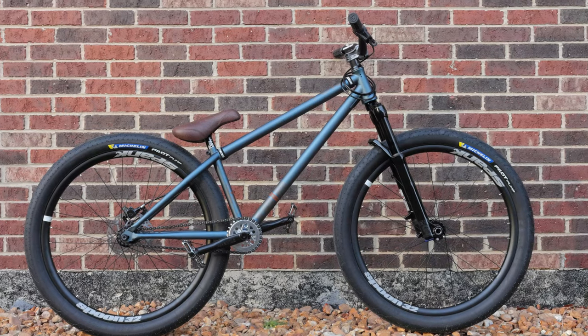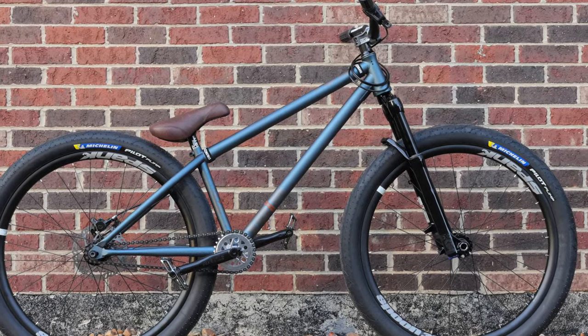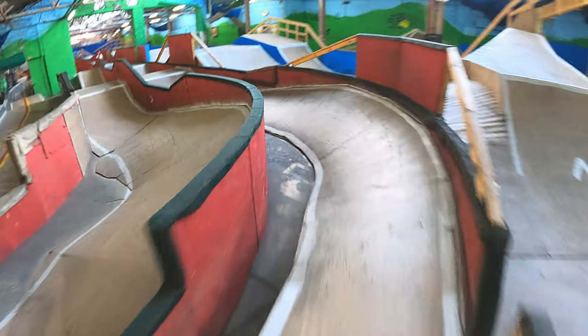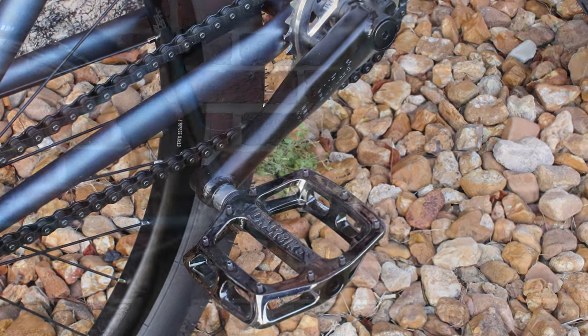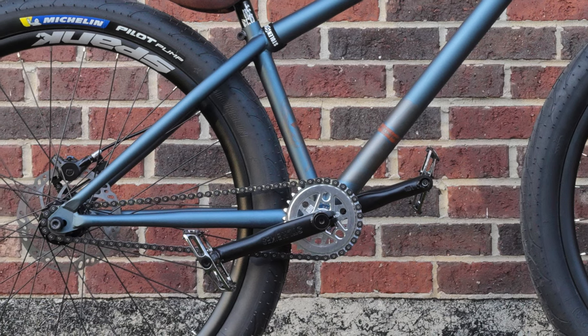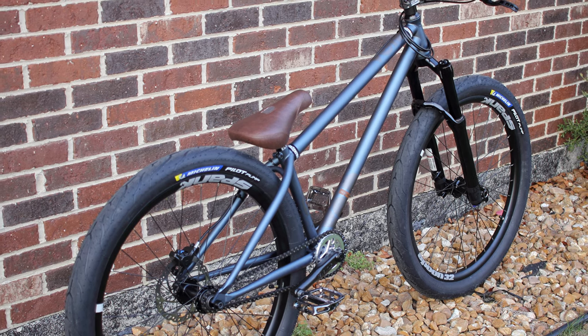I think a bike this special needs a name. You're my boy Blue. Let me know what you think we should call it in the comments. Initial ride impressions: I need to tweak the cockpit a little and shorten the brake hose, but otherwise it's magnificent. I hope you enjoyed this leg of my journey — thanks for watching. Remember, all these bikes are built with love.